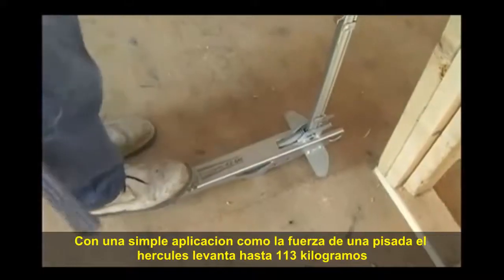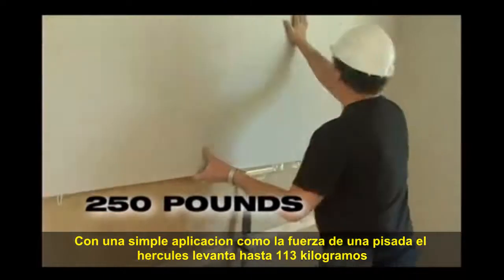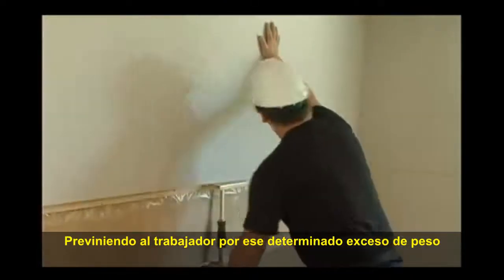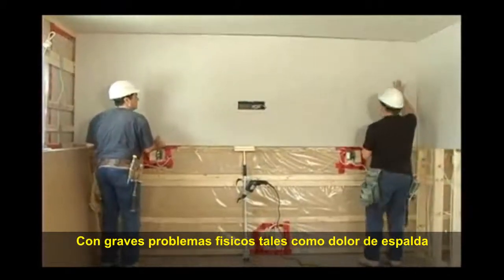By simply applying light foot pressure, the Hercules lifts up to 250 pounds, preventing the worker from supporting this excessive weight himself, avoiding serious physical problems such as backaches and tendinitis.